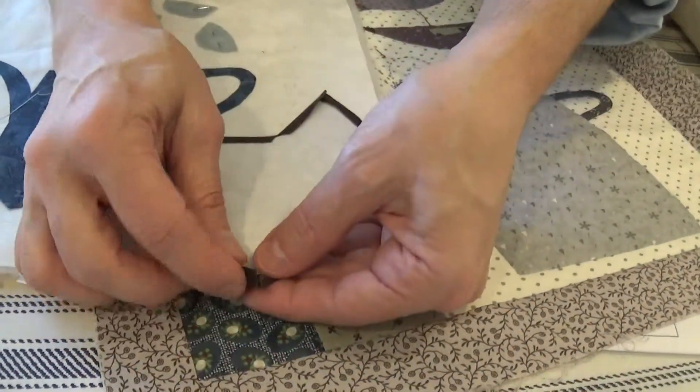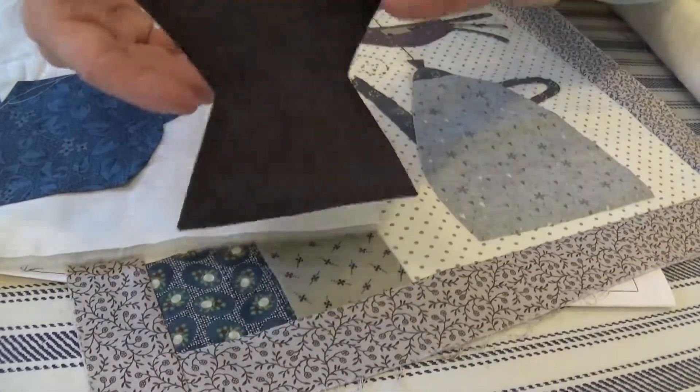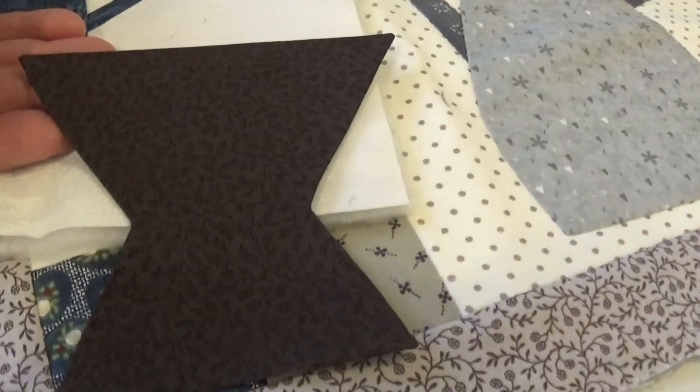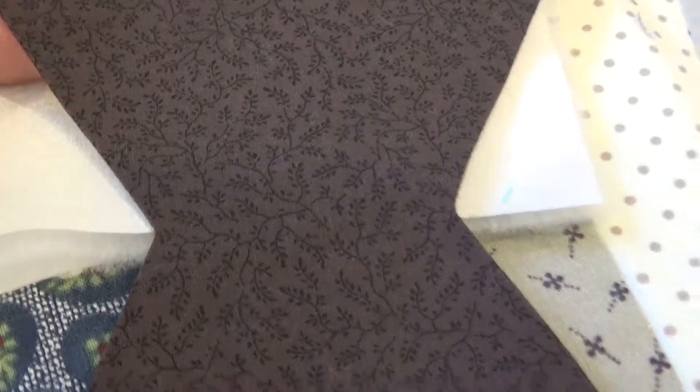Pull your freezer paper out. Your corners — that was the same as what I showed you on the leaves. You're just going to go ahead and pull that out. You can give it an extra little press if you want to, but see our nice little crisp points everywhere. And then you'll go ahead and glue that down.